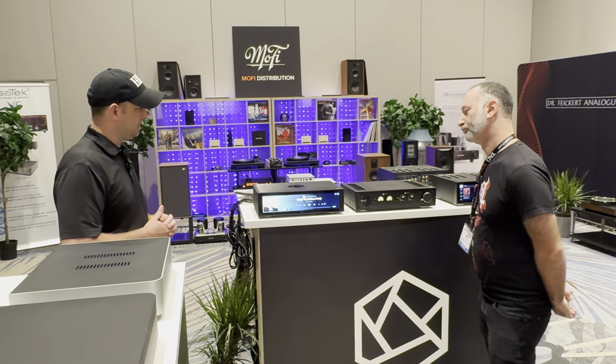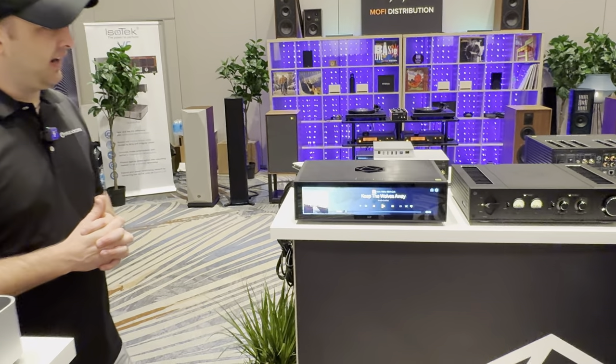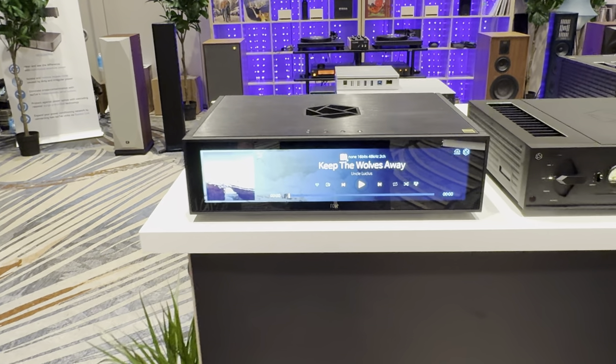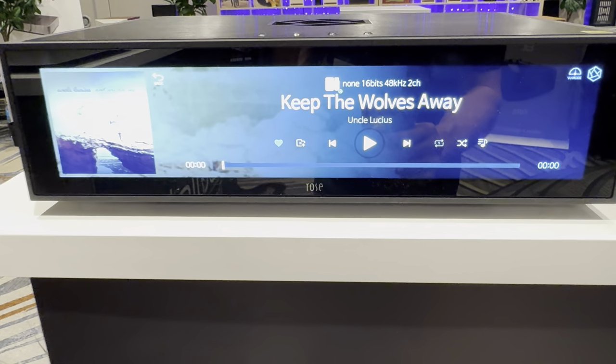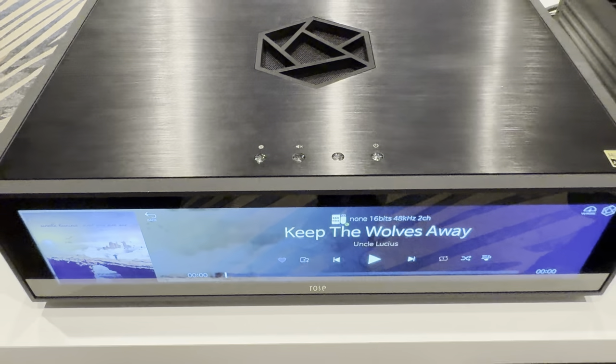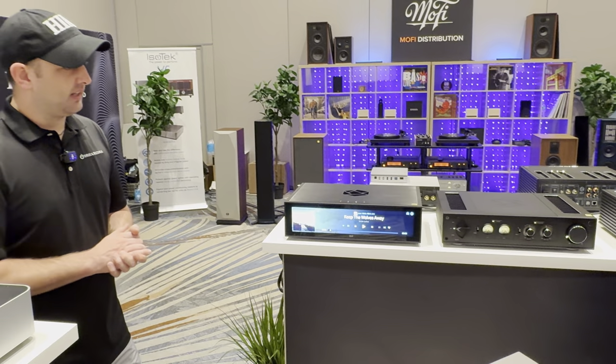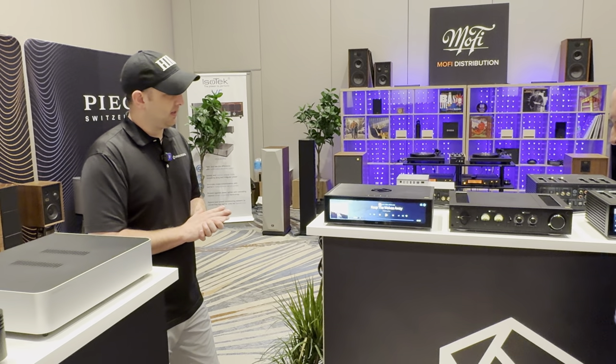Running it through our Michi preamp, the P5, the sound quality was really noticeable. I just can't say enough about HiFi Rose — I've really fallen in love with the brand. We're excited to sell it and be a part of it.